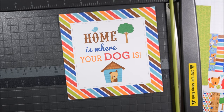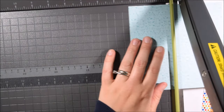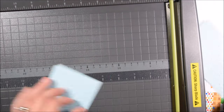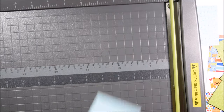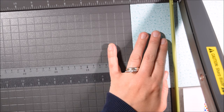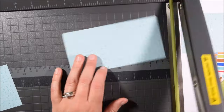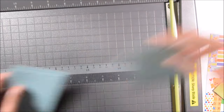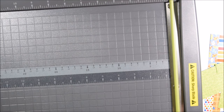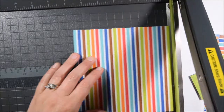Most of the papers I'm going to cut to a little bit below an A2 size card, so most of the papers are going to be four by five and a quarter. However, that 'home is where the dog is' paper — I'm going to use the back side, which is a monochromatic dog print, and cut those to three by three. There are two of each paper in this pad, so I was able to get eight pieces of that blue three by three paper.